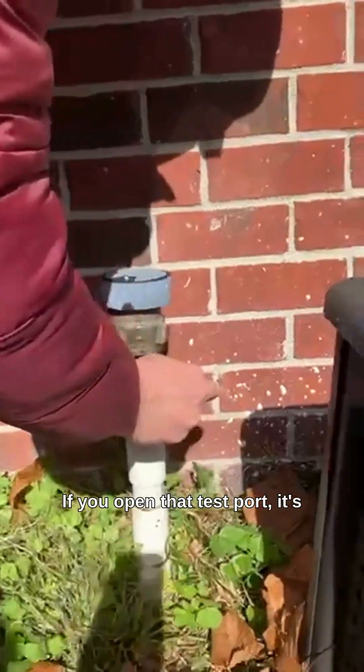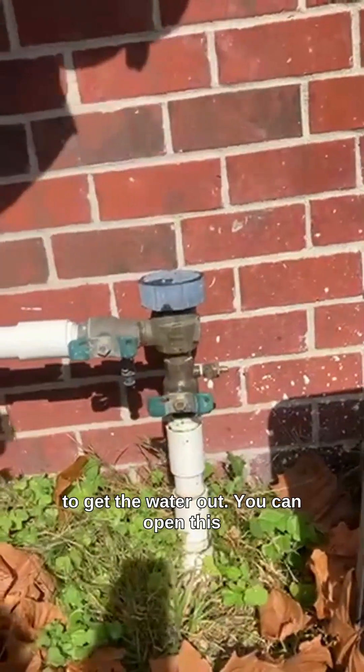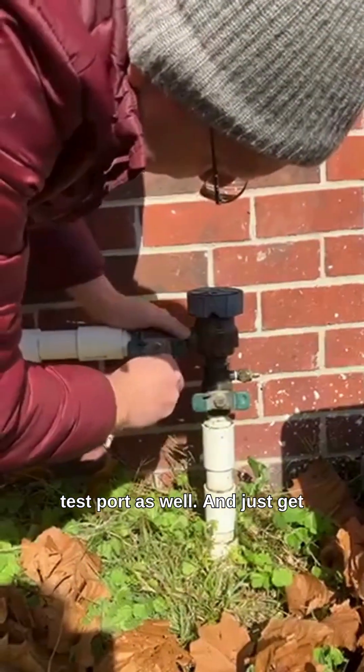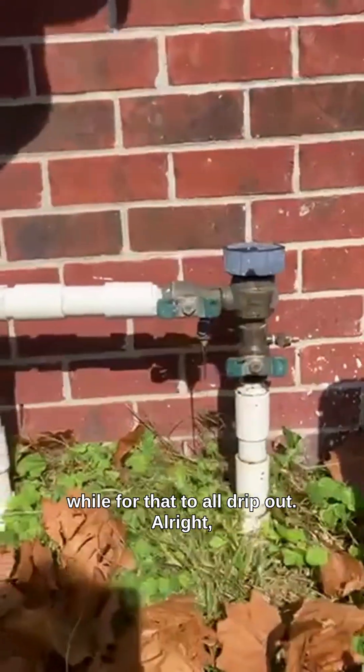If you open that test port it's gonna get the water out. You can open this test port as well and just get the water right out of that system there. It might take a little while for that to all drip out.